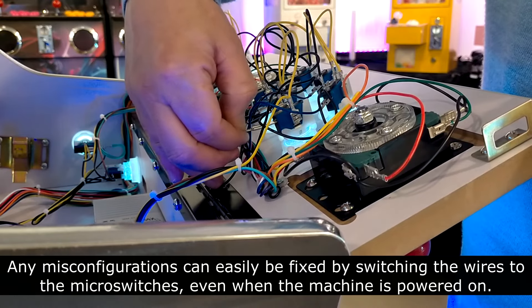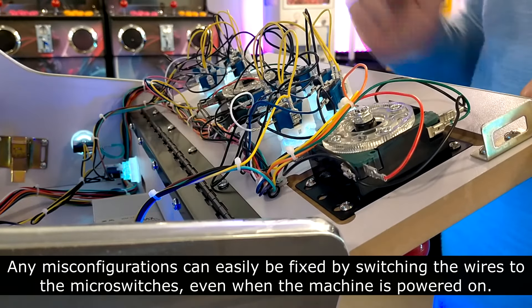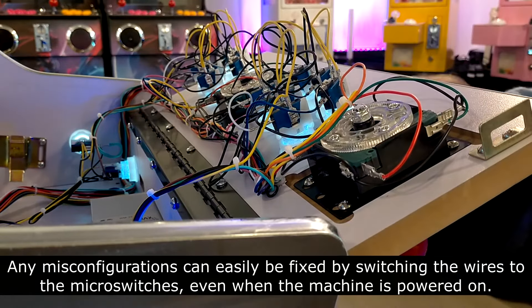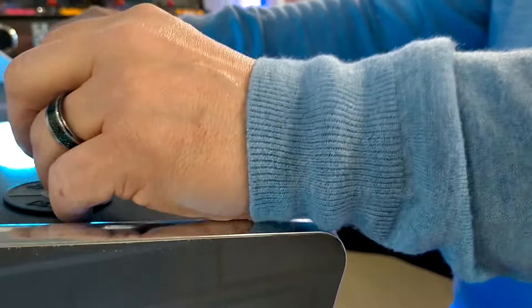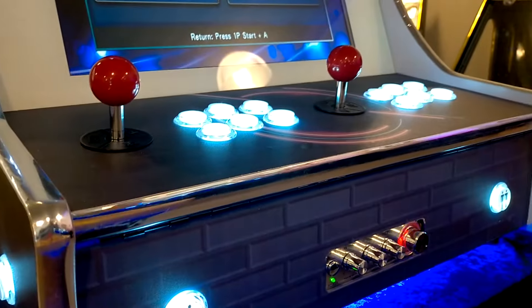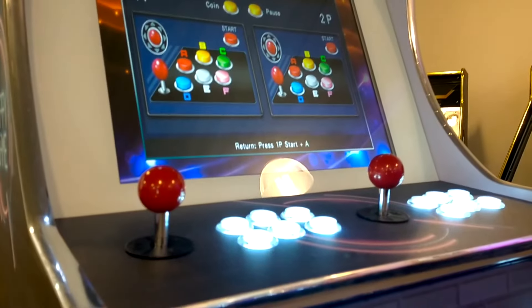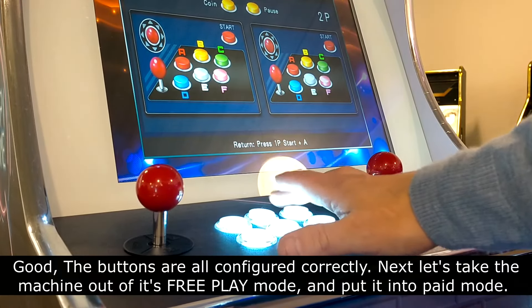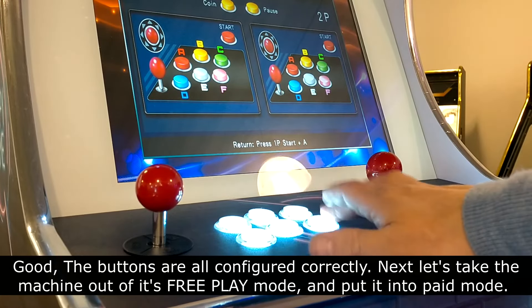Any misconfigurations can easily be fixed by switching the wires to the microswitches, even when the machine is powered on. Good — the buttons are all configured correctly.